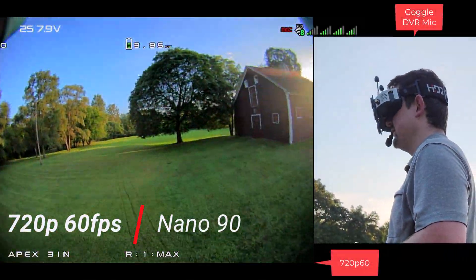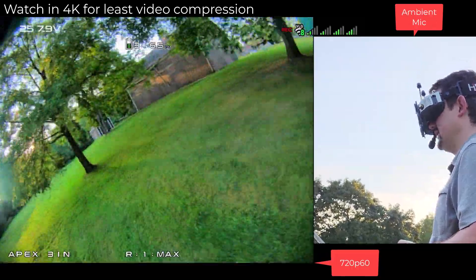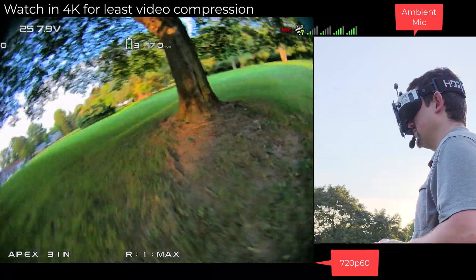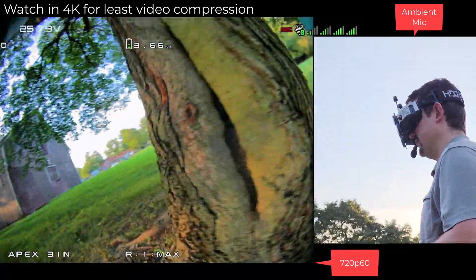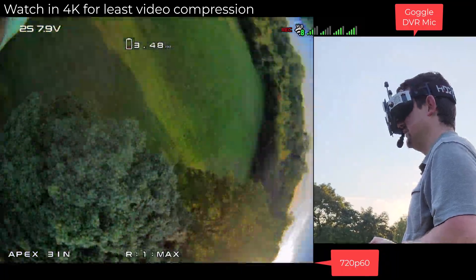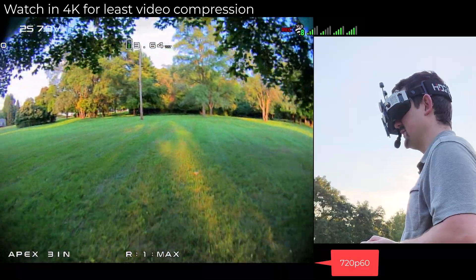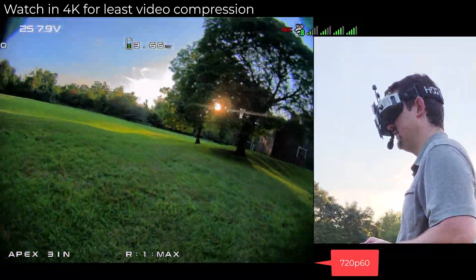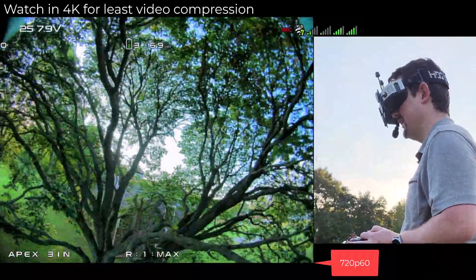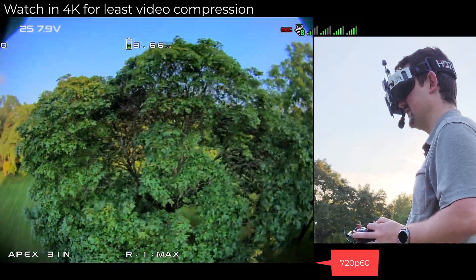Here is 720p 60 mode. I'm getting that extra resolution, but I'm trading off the extra frame rate. I use this — it's still quite responsive. The latency is still four milliseconds, but not able to react as quick as I could. But man, it's still pretty.